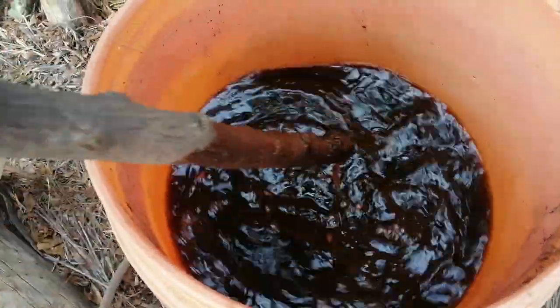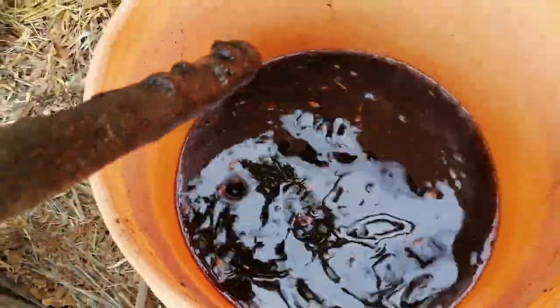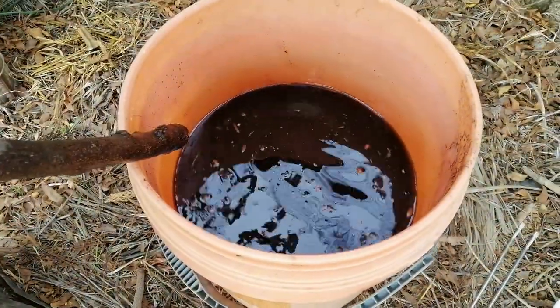Here we can see the leachate is completely black — a liquid gold — but we can see that it does not foam, it does not stink, it does not smell bad. So it is a composting test that is well done.